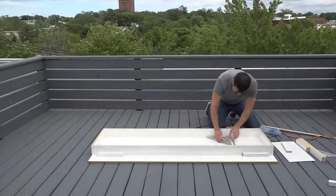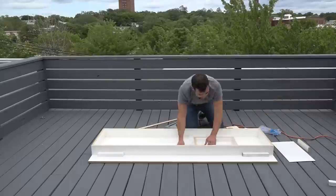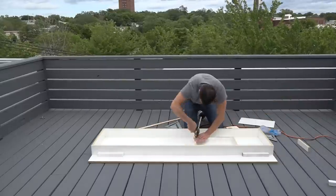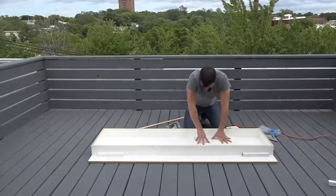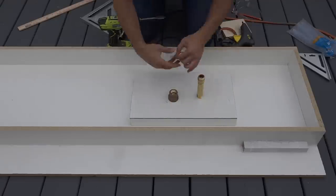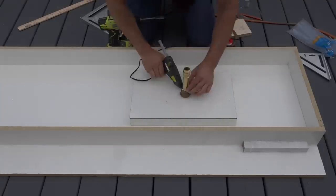I measured and marked a location for the sink and then glued the pieces for the sink mold into place. I only put hot glue on the inside of the mold because I'm going to use silicone to seal the mold from the concrete. I'm going to use brass pipe fittings to make a drain for the sink and I'm just going to hot glue them in place.